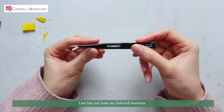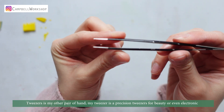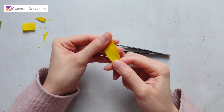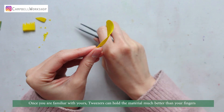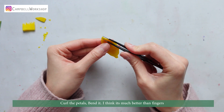Last but not least, my beloved tweezers. Tweezers are basically my another pair of hands. My tweezer is a precision tweezer for beauty or even electronics. Once you are familiar with yours, tweezers can hold the material much better than your fingers — curl the petals, bend it. I think it's much better than fingers.